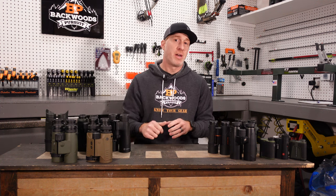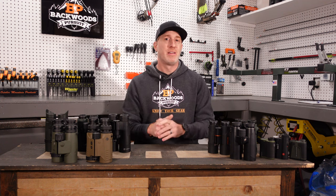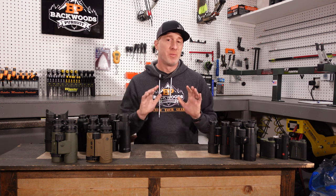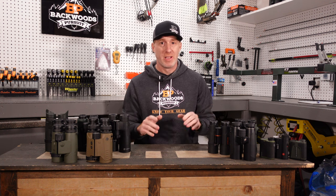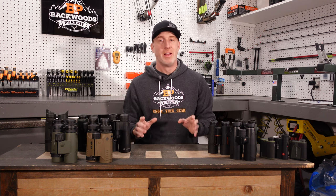Really appreciate it if you hit that subscribe button and follow us on Facebook and Instagram. I'll put links to that down in the description as well as a link to our website, backwoodspursuit.com. Tons of gear reviews over there, go check that out. I'll also link to the optics we're talking about today. Let's get started.